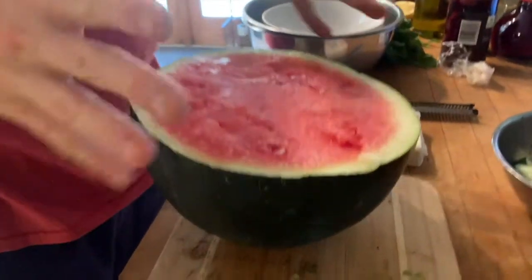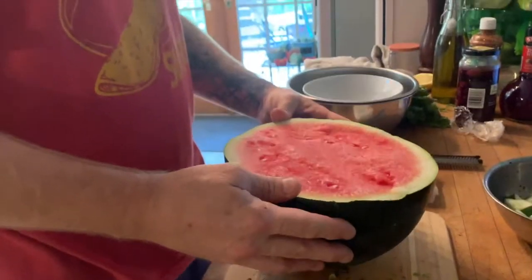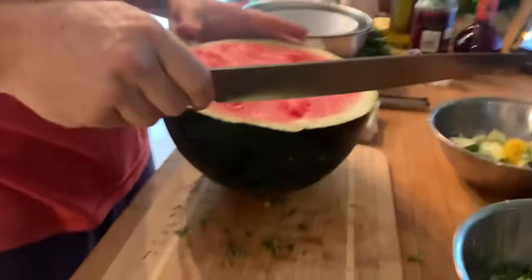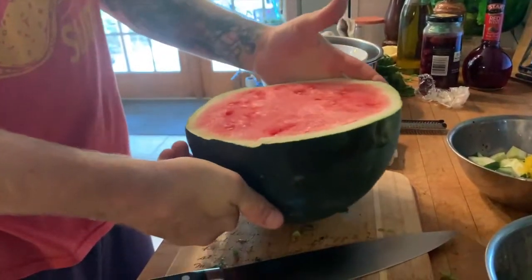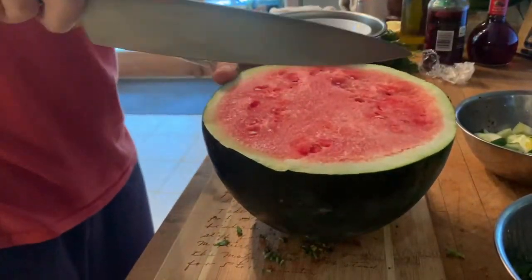For about four cups of watermelon — I had this in the fridge. You want your watermelon nice and cold. I also kept the feta cheese in the fridge until the last minute — try to keep those things in the fridge until you're ready to use them. Let me show you a cool way to cut a watermelon. There are a million ways — you could flip it over for a flat surface, which is obviously the safe way.